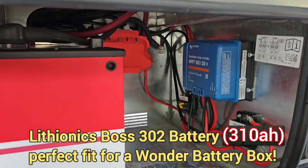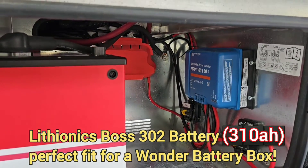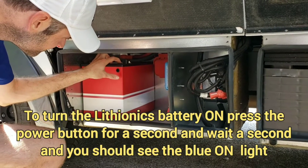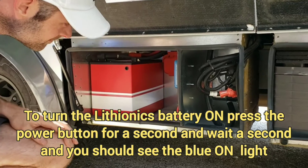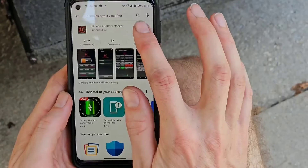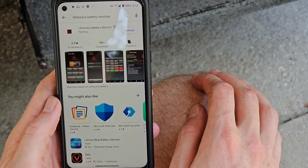Lithionics Boss 302 — perfect fit for a Wonder. Let's turn the battery on. See a blue light? Blue light. Okay, so the first thing we want to do is call up the Lithionics App — download the Lithionics App and open it.